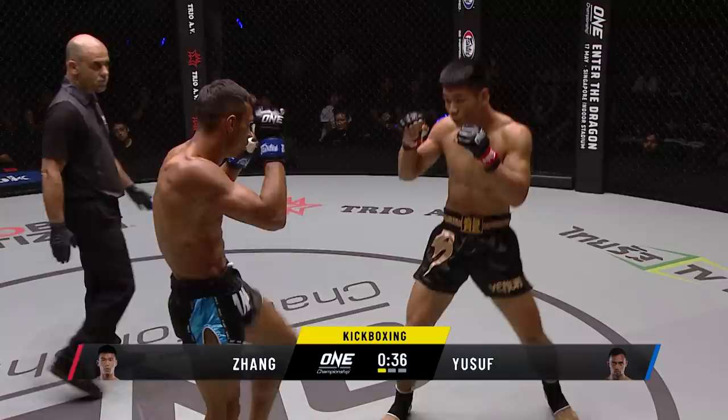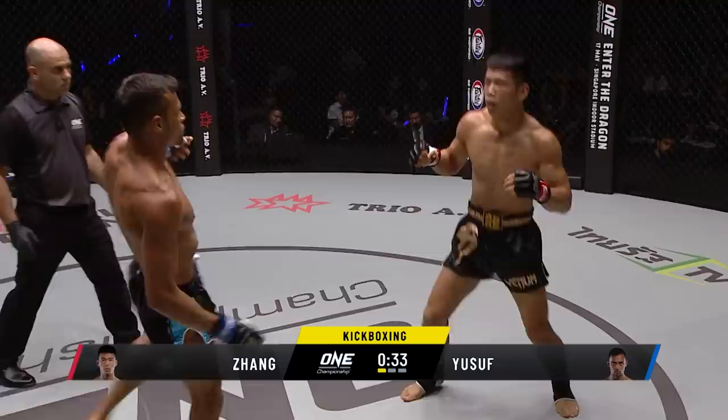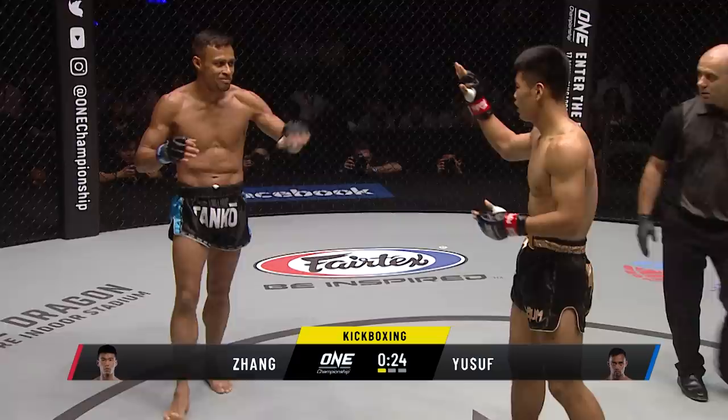Despite the fact that Zhang does occasionally switch stances, he's got a nice side-on stance. Yusuf is far more square on from the waist up. Spinning back kick — very eye-catching indeed. A little grin there from Yusuf. And Panakos is saying, yeah okay, you got me there, but we're not done yet.